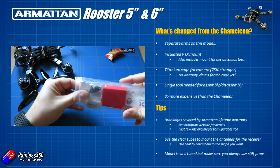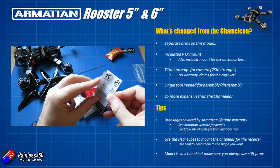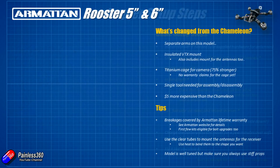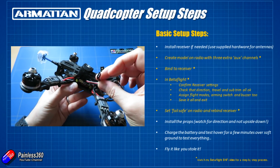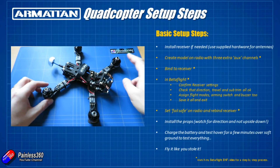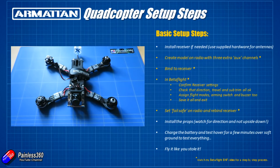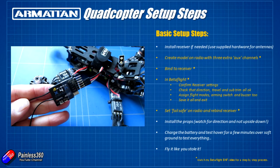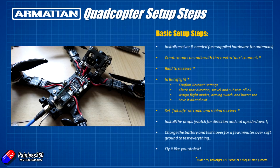Let's go through the setup process. Imagine you've just got your brand new Armattan Rooster — the first thing to do is install the receiver if you need to. You can order these pre-built models from Armattan with a receiver of your choice. I ordered mine without, so it comes with a little flying lead with a servo connector so you can plug in any S-Bus receiver. I clipped the end off and soldered it onto the back of a little XM Plus receiver. There is a little bit of room underneath the top plate above the video transmitter, but you won't fit a big receiver under the canopy — you'll need to get a nice little one.